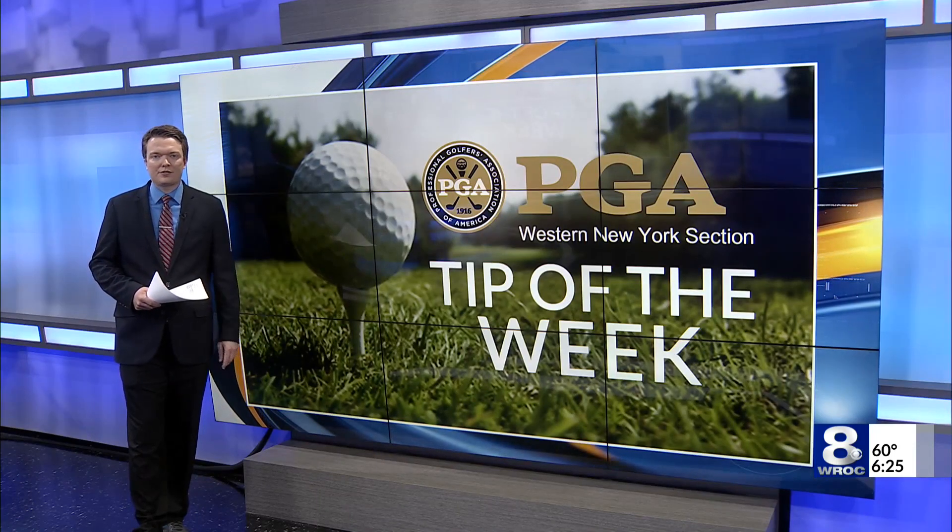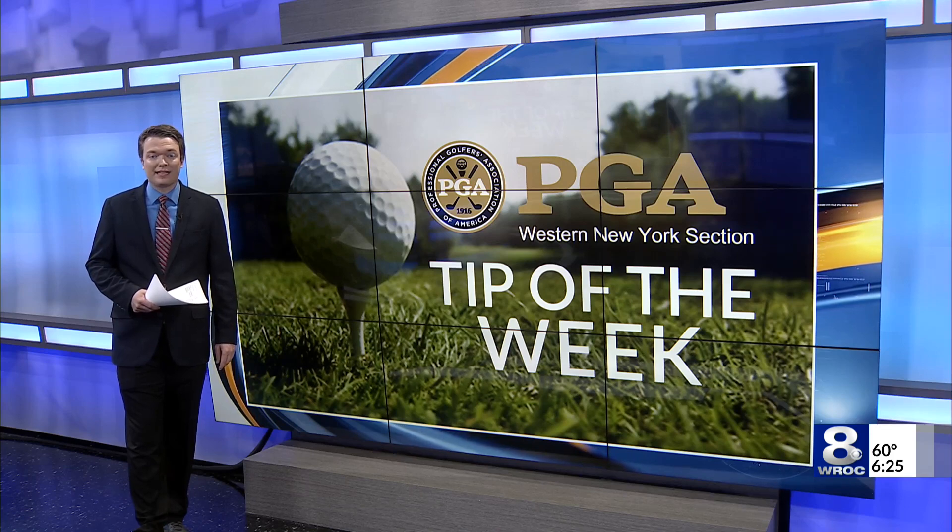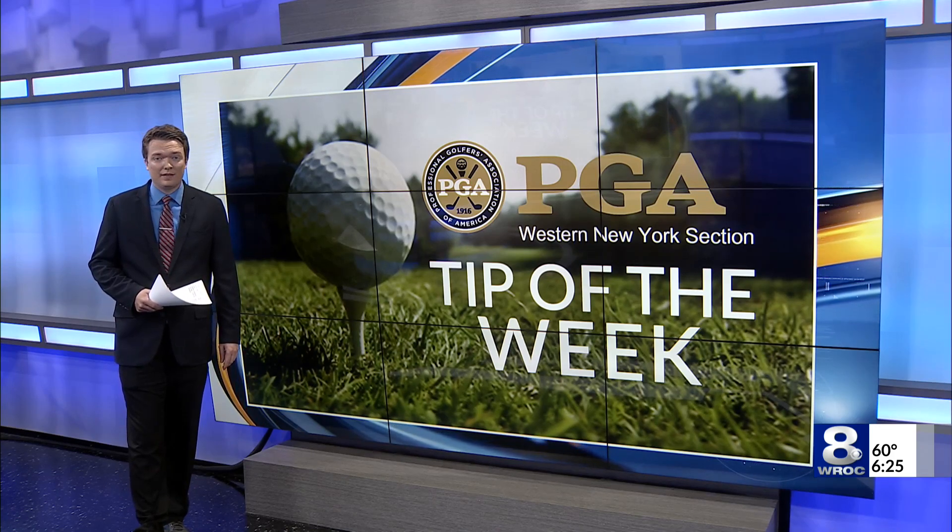And staying on the course, it's time to kick off our Western New York PGA Tip of the Week segment. Today, Neil Reedy at Cobblestone Creek is here to fix everyone's favorite club, the driver.